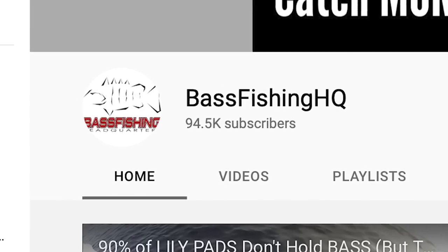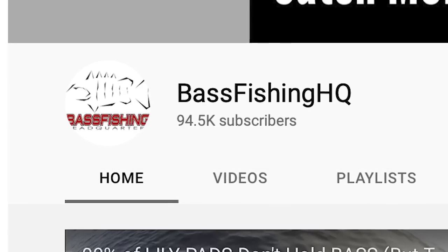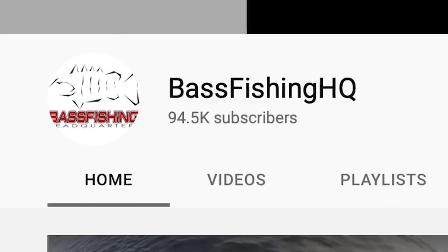I can't believe it — this channel is closing in on a hundred thousand subscribers, and when we hit a hundred thousand I'm going to be giving away a five hundred dollar gift card to Sportsman's Outfitters to one of those subscribers. So if you have not subscribed to the channel, go ahead and hit that sub button right now.